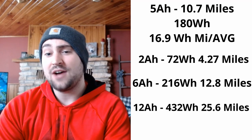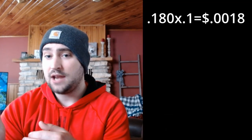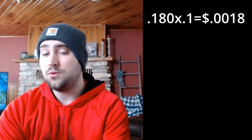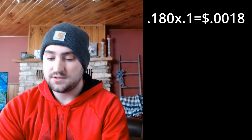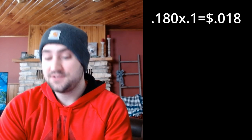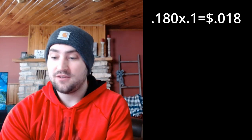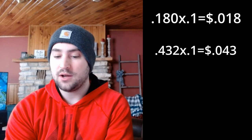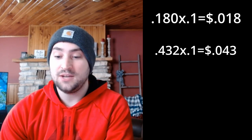To calculate charging cost, take the watt hours of your batteries and add a decimal point to convert to kilowatt hours, then multiply by your electricity rate. We get 10 cents per kilowatt hour here, so for the two 5 amp-hour batteries: 0.18 kWh times $0.10 equals 1.8 cents to fully charge them — just 2 pennies to go 10 miles. For the two 12 amp-hour batteries: 0.432 kWh times $0.10 equals 4.3 cents to charge, giving you almost 26 miles.